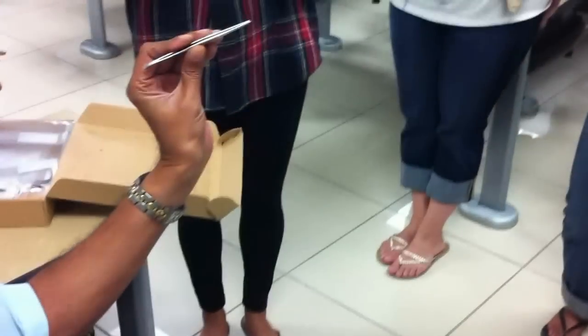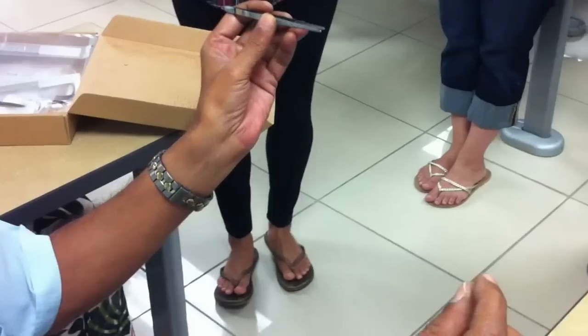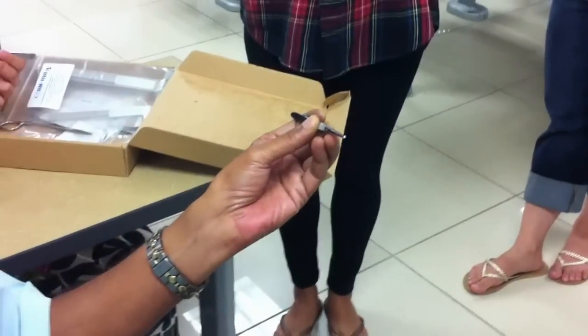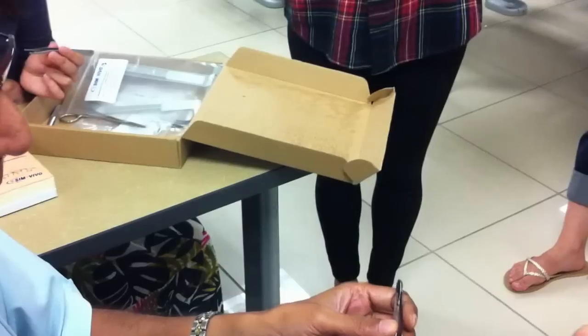What you're seeing here is a plain thumb forcep. It does not have teeth. Instead it has a small surface so that you know exactly how much pressure you apply. This plain thumb forcep is used for holding delicate structures — like the peritoneum, mesentery, and intestine. When you're suturing these, you don't want to traumatize them.